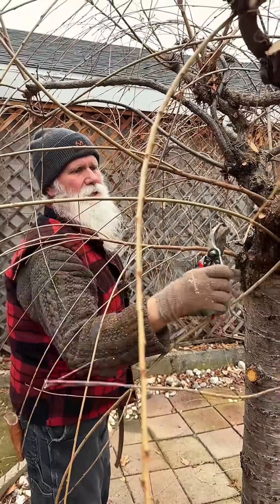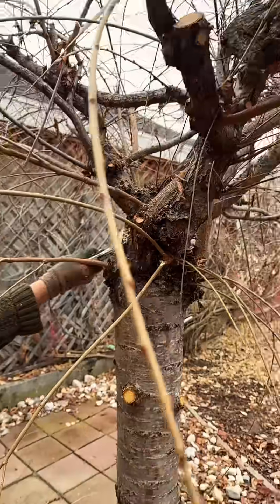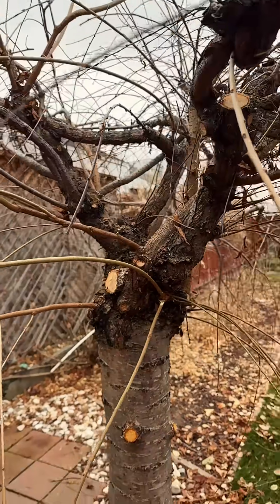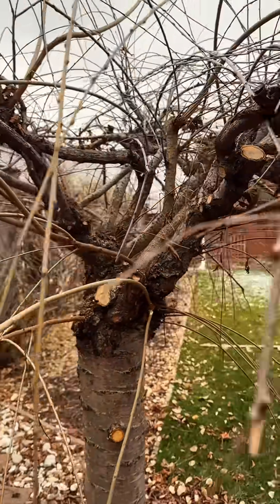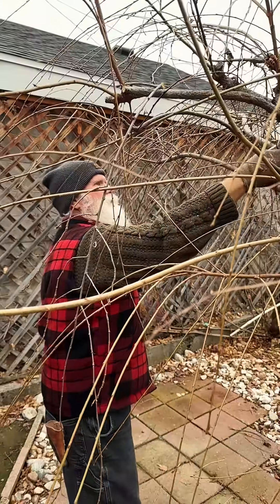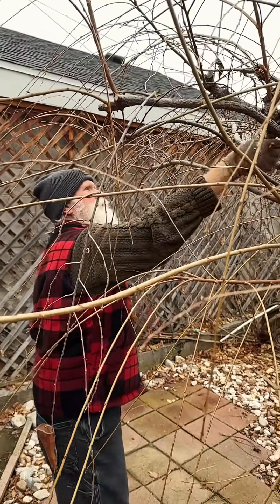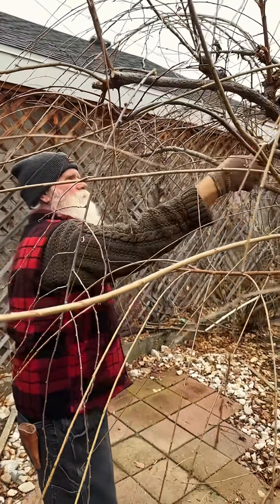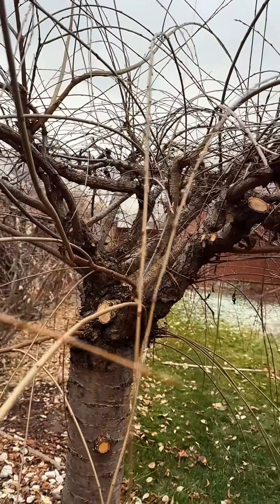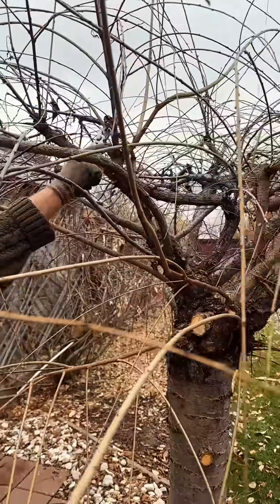It's amazing how much deadwood was in this weeping cherry. I see this quite frequently where somebody comes in to prune and all they do is prune back to the shape of the canopy, which does the tree no good whatsoever when it comes to keeping the deadwood out. Because once the deadwood really takes hold and builds up congestion inside these weeping branches, it really ruins the aesthetic of the tree, not to mention it's not the most helpful situation.